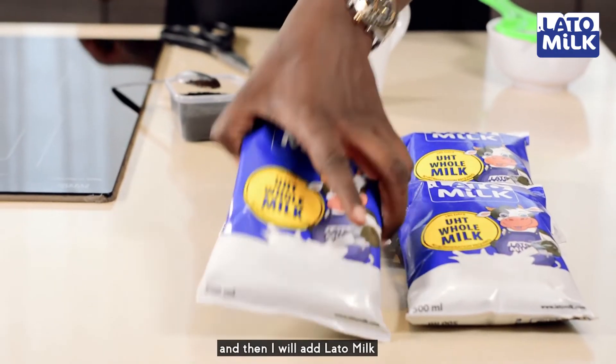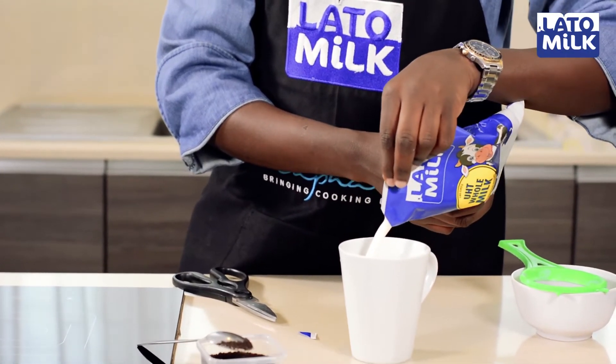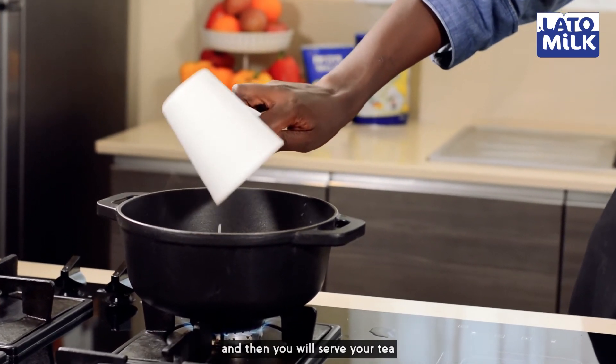And then I'll add the Lato milk. Now it's been about two minutes, the water is simmering. I'll add the milk — so again, it's one cup. And let it simmer for about one minute, and then you'll serve your tea.